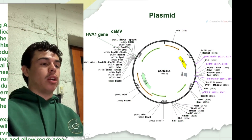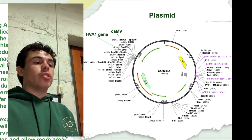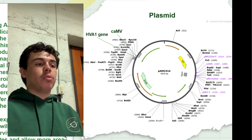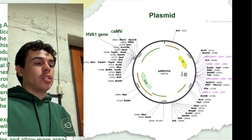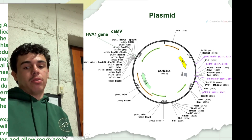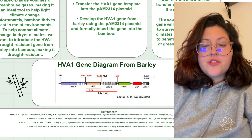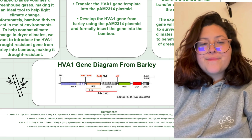Now we'll talk about the location and modifications we made for our plasmid. This gene is located in the embryo of the barley. The name of the vector we will use to modify the bamboo gene for drought resistance is called the PAB1, also known as a plant expression vector. We also have the gene diagram from barley as well as the references on the bottom of our poster. Thank you.